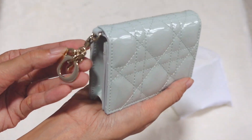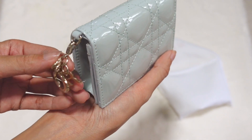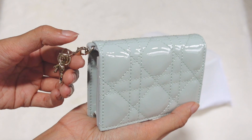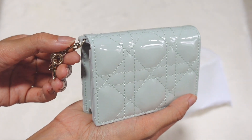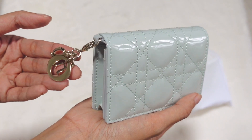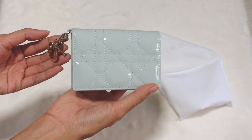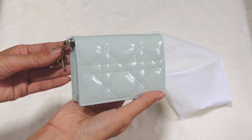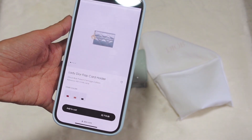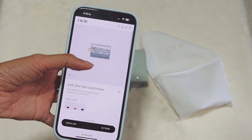It also comes with these small pretty charms, which is a Dior charm. You can definitely remove the bow from the attachment — it's detachable — so you can attach it to a keychain or anything else. But I think it looks so pretty together with its own wallet. The full name is the Lady Dior Flap Card Holder, and the color is really seasonal.